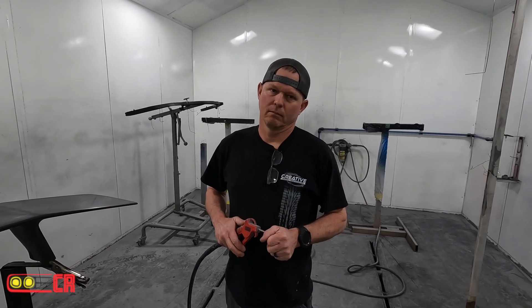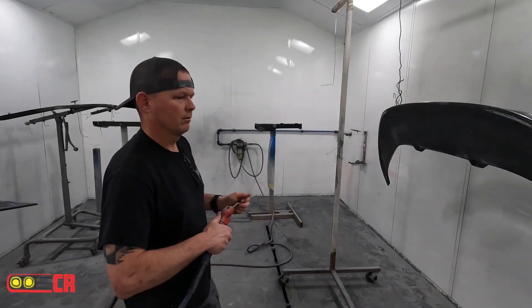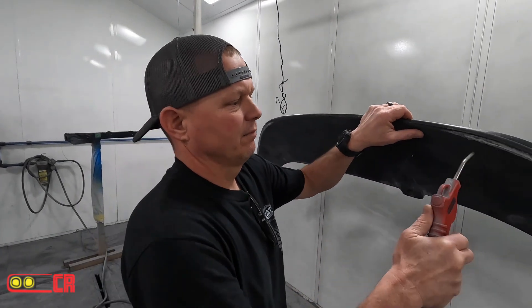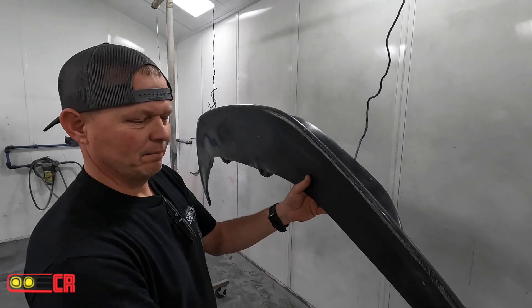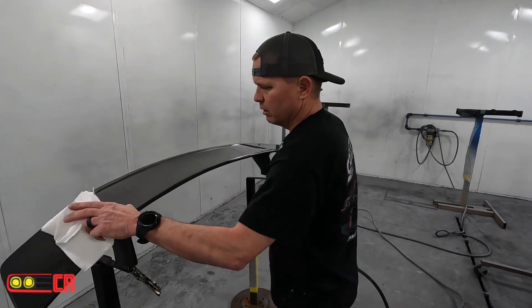De-grease it, then what? Tack it. Clean it nice. You're not using spit shine or anything? I don't have problems with spit shine. That's how we do it — wax and grease remover.